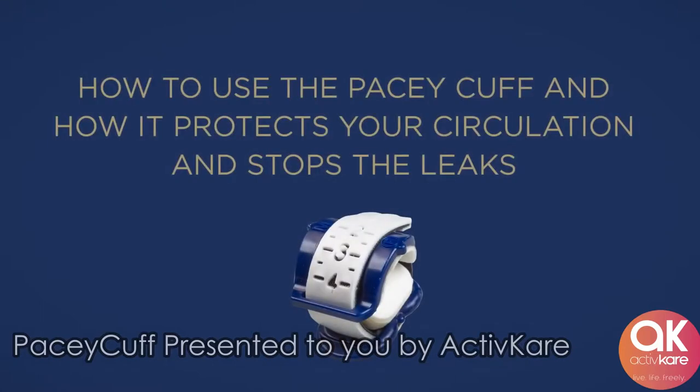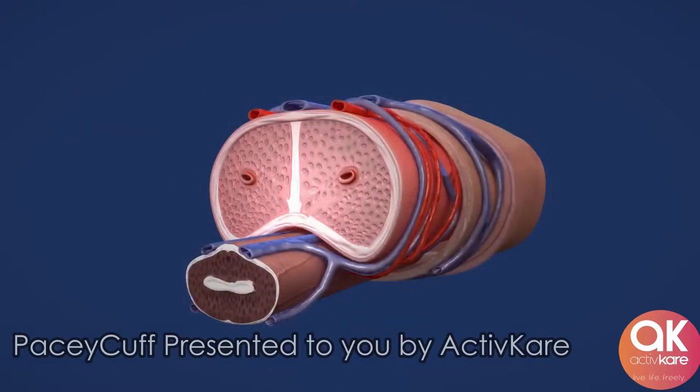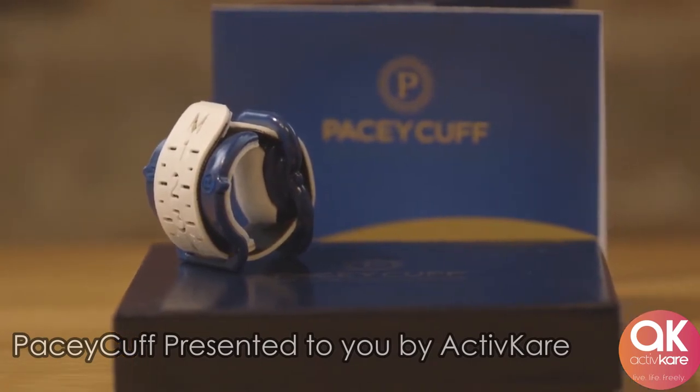We will now show you how to use the Pacey Cuff and explain how it protects your circulation and stops the leaks. The circulation in the penis runs along the top side of the penis and inside the corpus cavernosum. The urethra runs along the center underside of the penis. The Pacey Cuff is a cuff device that goes around the penis with a curved top or hood and a pressure pad on the bottom.